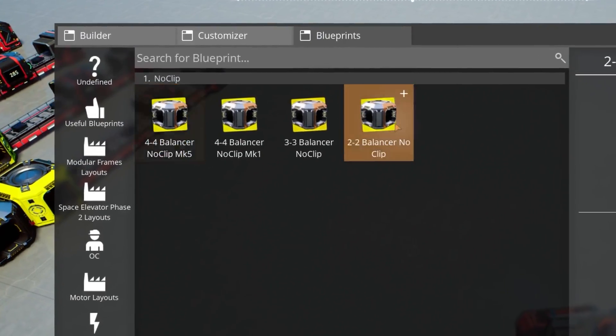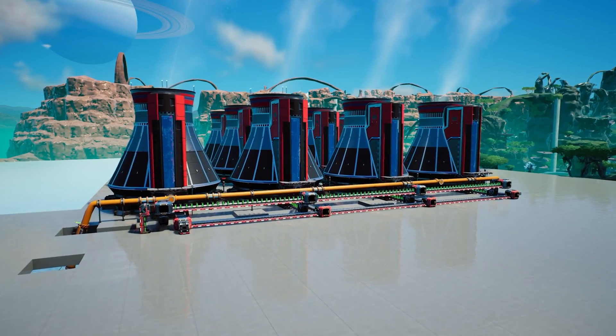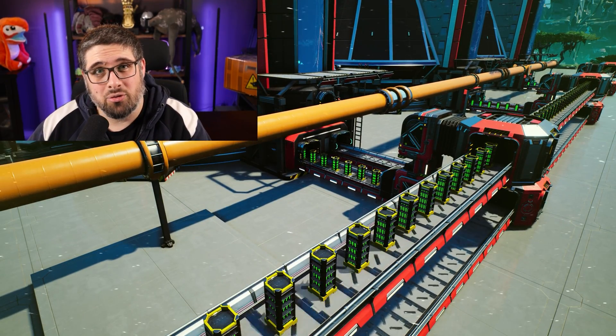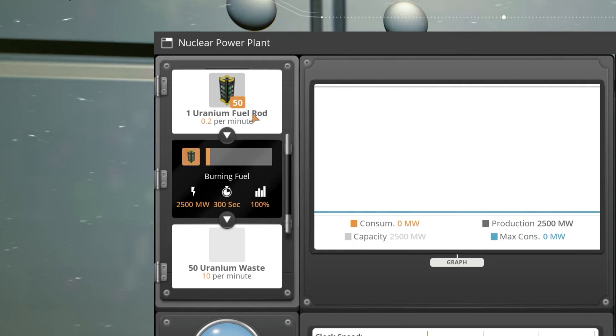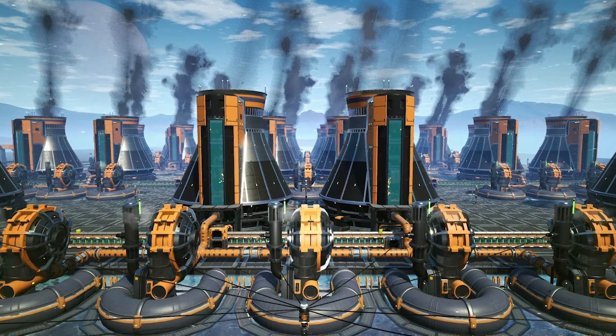I just happen to have a couple of load balancer blueprints, like that 4x4, that you can use if you ever need them — find all of these in the link down below. There is another advantage to load balancing: nuclear power. When dealing with nuclear power you typically don't want fuel rods sitting on the belt like a manifold system does, because the more rods in the machines and on the belt, the more radiation is being produced. Since most people who do nuclear build gigantic factories, you don't want all that radiation concentrated in one area. For that, a load balancer is much better — you're feeding exactly enough into the machines with fewer rods on the line at the same time.